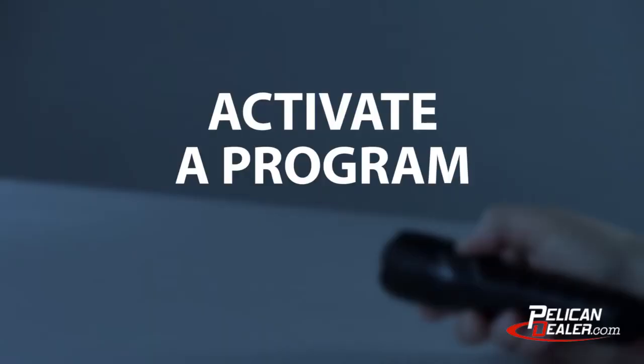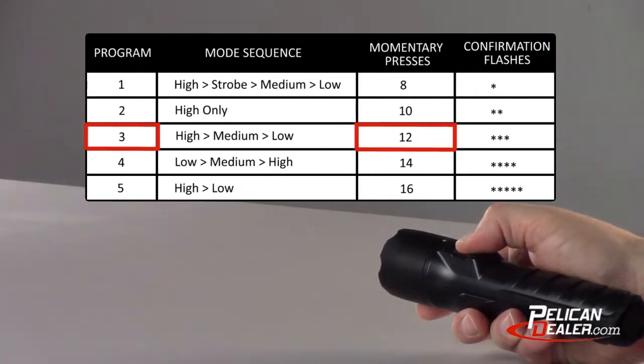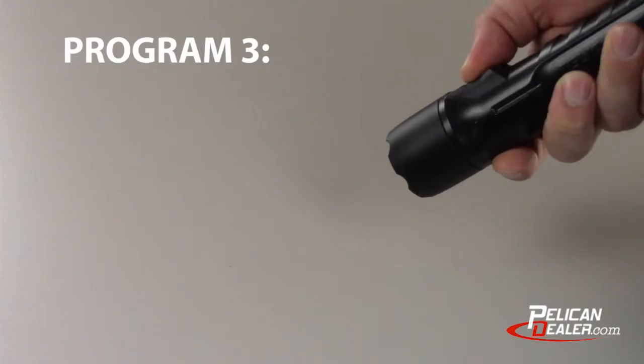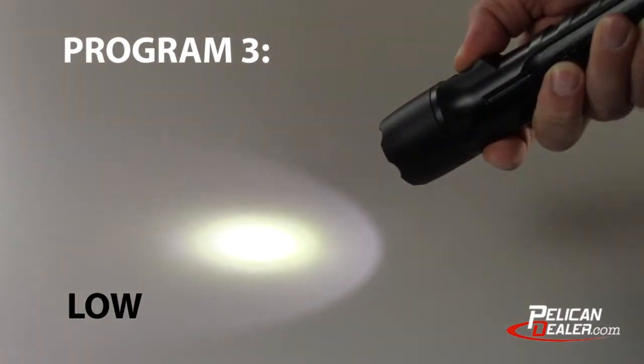Next I would like to demonstrate how to activate one of the programs. You can activate program 3 by half pressing the switch 12 times and holding the last half press, then waiting for three confirmation flashes. The sequence for program 3 is high, medium, and low.